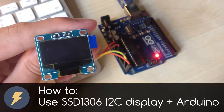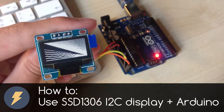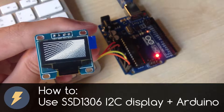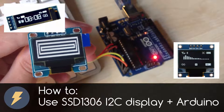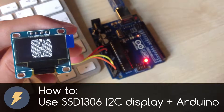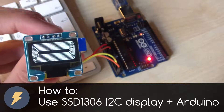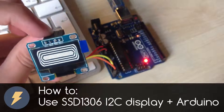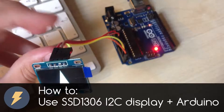Dear friends, welcome to my video. In today's video I want to show you how to use Popor's small and easy to use SSD 1306 I2C display with Arduino. It is good for many small projects and you can use it to display anything you want. So let's get started.